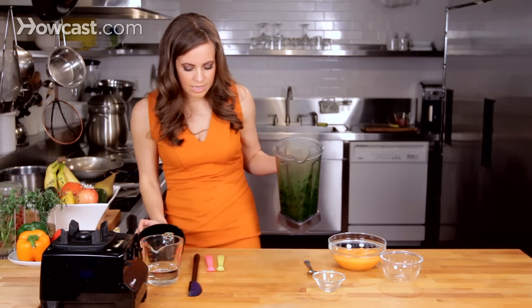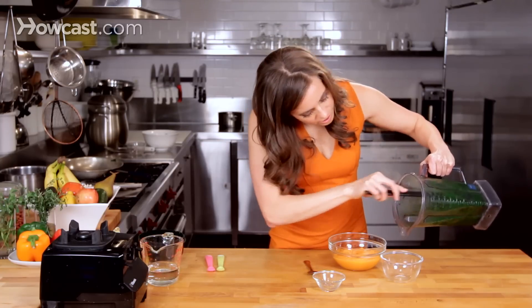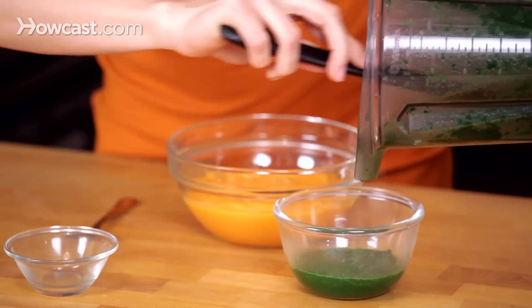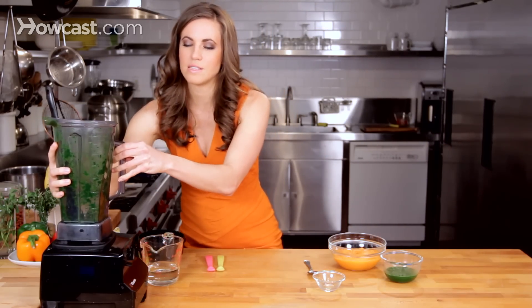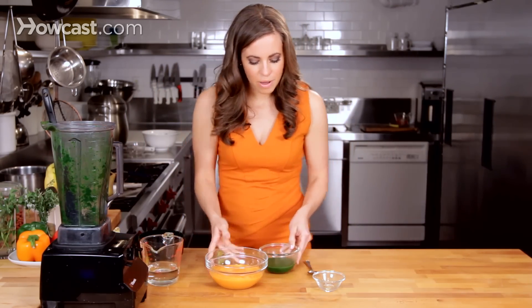Now that it's blended, we'll pour it out into a mixing bowl. Kale alone as a puree is actually not very palatable for most babies. I prefer to mix it with a sweeter starch, like a sweet potato or a butternut squash.